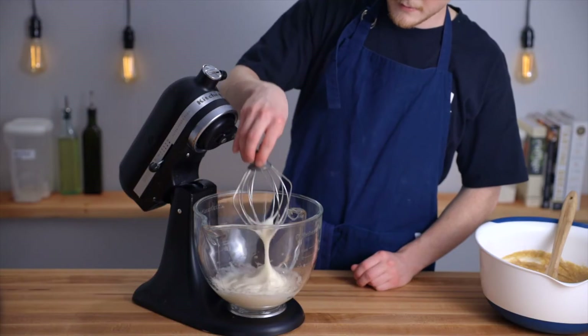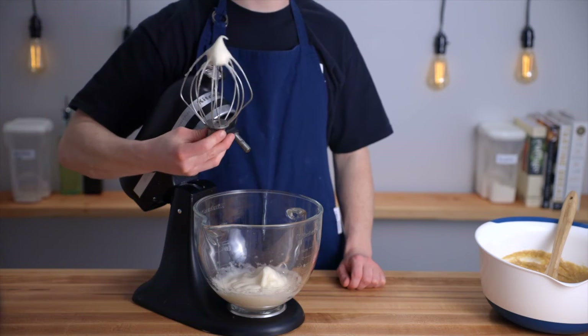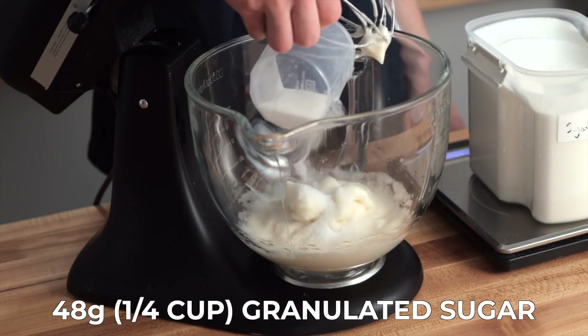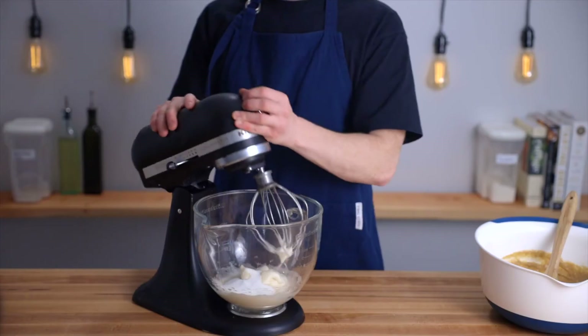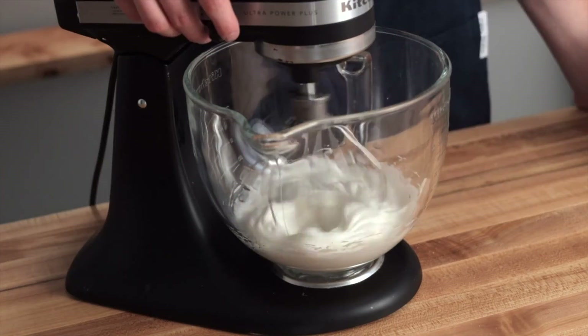Once the egg whites are whipped to soft peaks — meaning the peaks flop over when turned upside down — add 48 grams or one quarter cup of granulated sugar. Then continue to mix until the egg whites reach stiff peaks, meaning the peaks stand straight up when turned upside down.